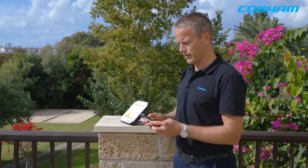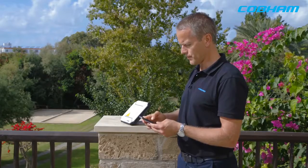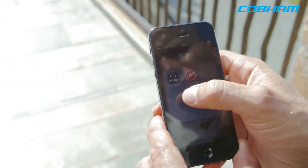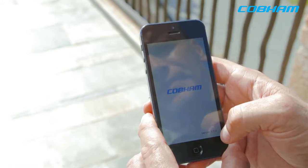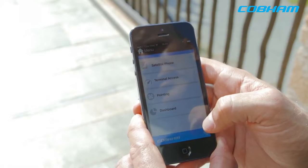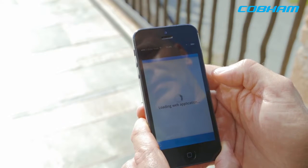Basically what I do is connect to the Wi-Fi. It has a Wi-Fi access point, so I connect to the Explorer 510. Out of the box, the password is the serial number, which is on the back of the terminal. And now it says I'm connected to the Explorer 510.